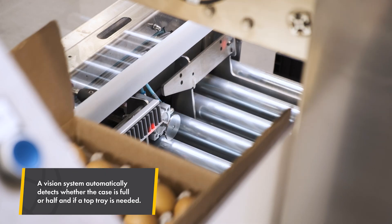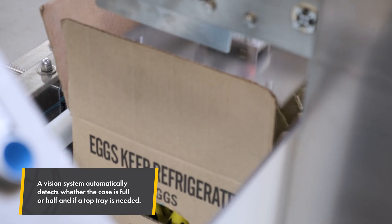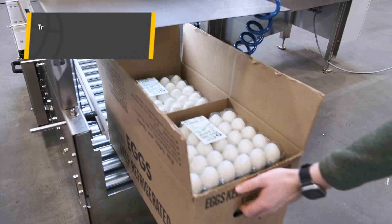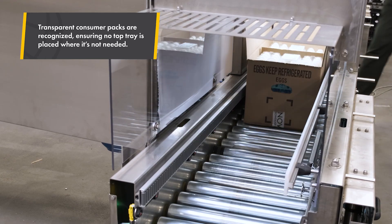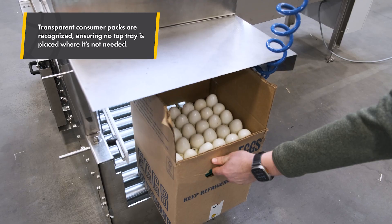It's placed downstream of a case packer or manual packing station after the grater. It handles brown eggs and transparent packs too, which isn't a given, as many cases don't require top trays. Thanks to smart detection, it only places a top tray when needed, based on operator settings.